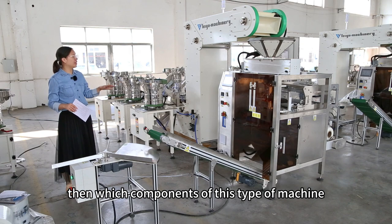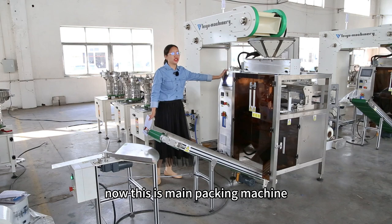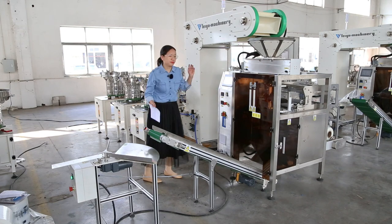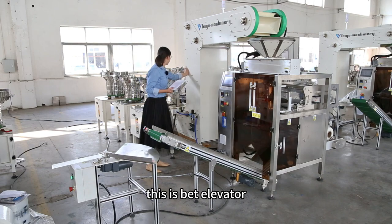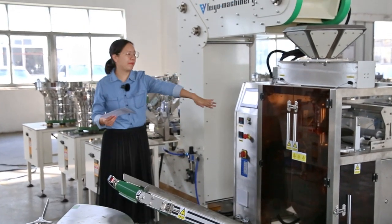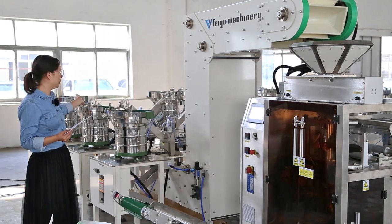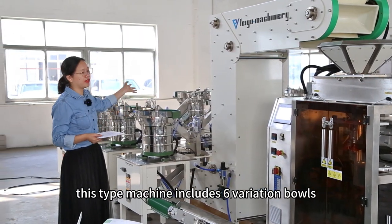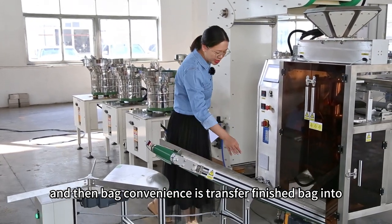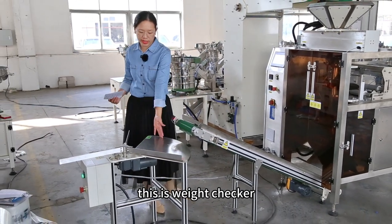Now, which components does this type of machine include? This is the main packing machine, which includes a PLC touch screen and bag making unit. This is a belt elevator — it transfers the hardware products into the bag machine. This is a vibration bowl. This type of machine includes 6 vibration bowls. Then there is a bag conveyor, which transfers the finished bags into the weight checker. This is the weight checker.